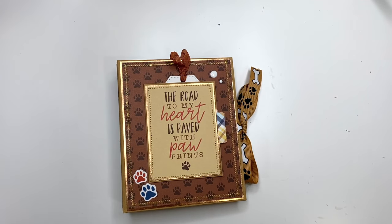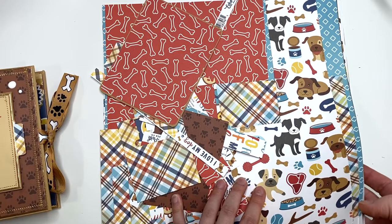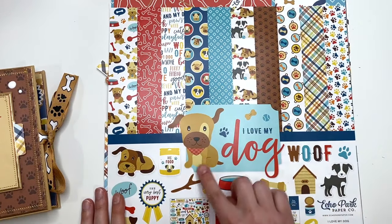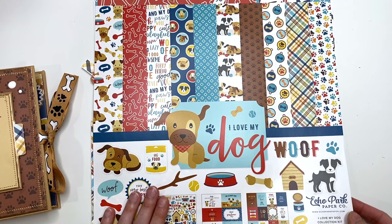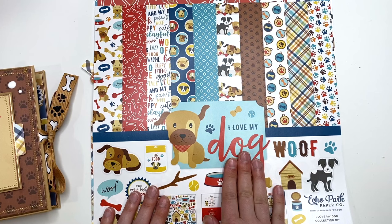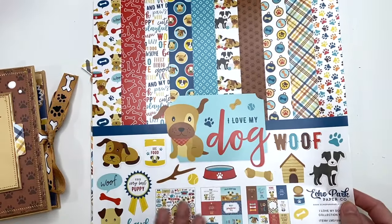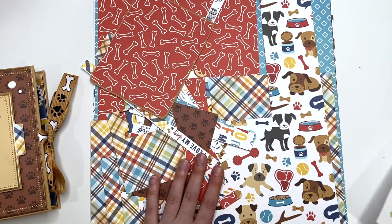Before I do that, let me go over the paper collection that I used. For this I used a collection called 'I Love My Dog' from Echo Park. I have seen this in some of their warehouse sales — I just happen to have like six packs of these because I love my dog, but also I've been using them a lot lately. This is like my third doggy paper pack that I'm using up this year in 2024.